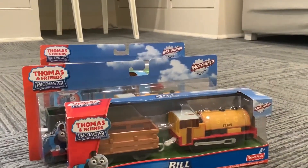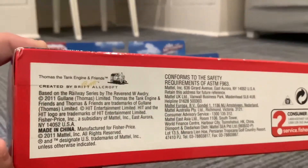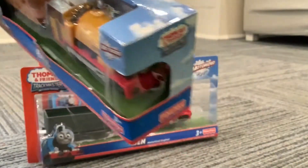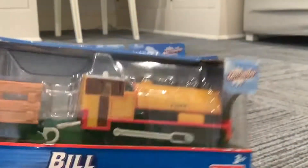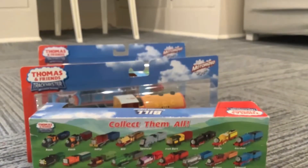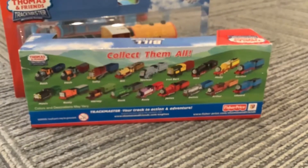It's from 2011 — Track Master Bill. Let's take a look at the box. There's his face. This is the Fisher Price version. Here he is on the back. On the other side there's just a picture of him, and on the remaining side we have 'Collect Them All' with a whole bunch of other trains.